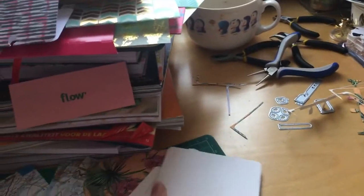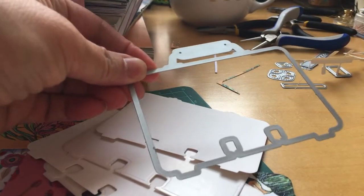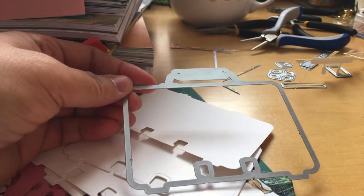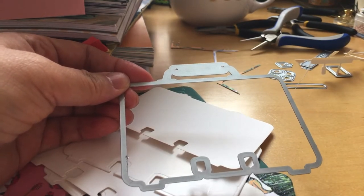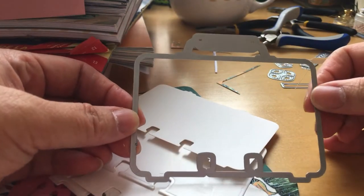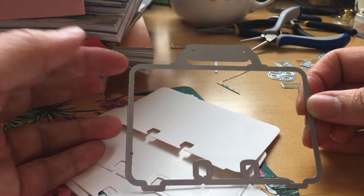So what did I do? I'm still doing the Memory Dex metal die. I think I've told you that on AliExpress I've chosen the smallest one.